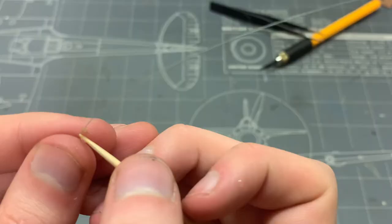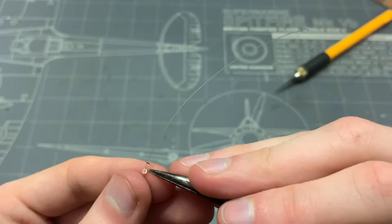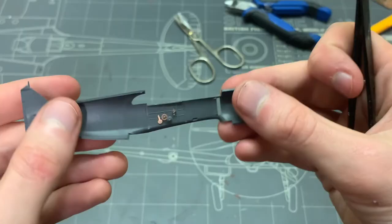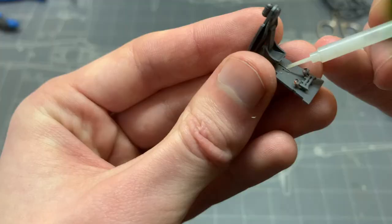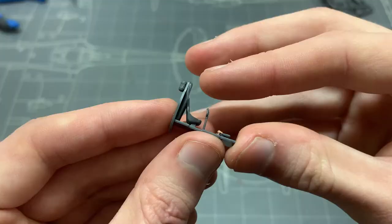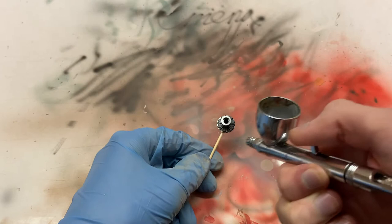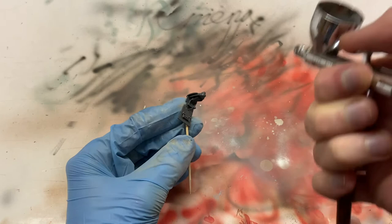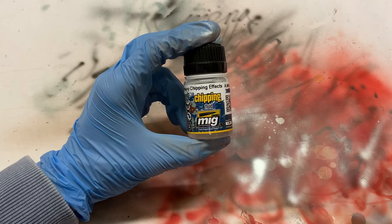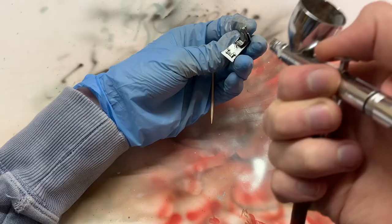One weird thing about the engineering of this kit is that it provided little axles for some of the photo-etch wheels to sit on, but asked you to make your own for one part out of wire — which I realized was unnecessary only after I already made it. Oh well. After securing all the smaller parts, it was time to bust out the paint. I started by painting the interior parts and the engine with aluminum from AK Extreme Metal, to create some authentic chipping effects inside the cockpit later on. Then I took this heavy chipping fluid from Ammo — already airbrush ready — and sprayed it in two light coats over the interior parts, not the engine.